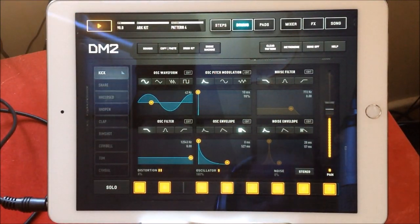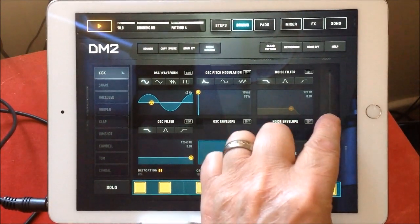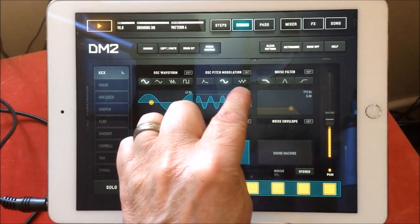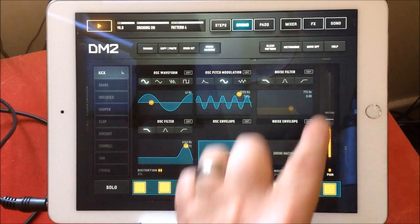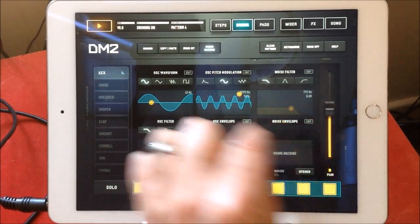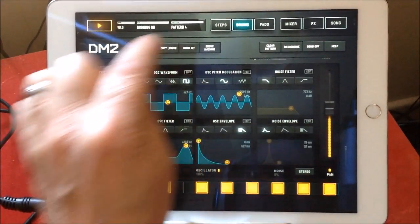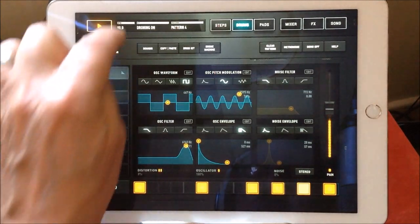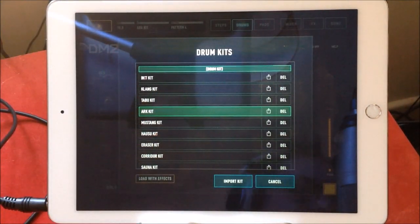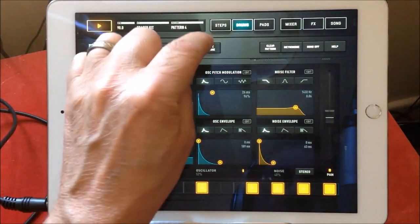My volume is set really low here. You can get some cool sci-fi stuff going on. A good way to do this is just scroll through the available kits — and you could do it like this: switch the drone machine on.